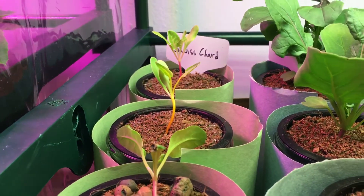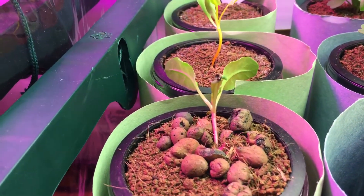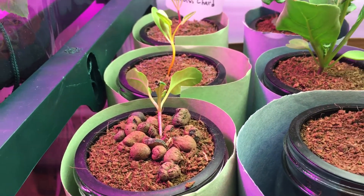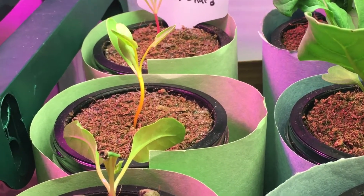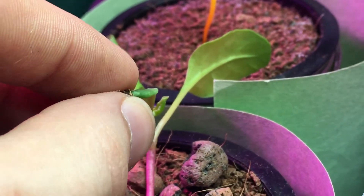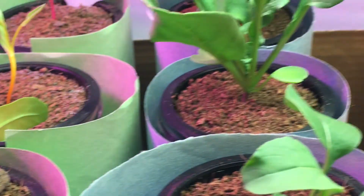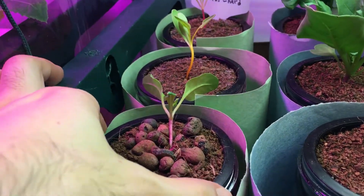The Swiss chard is looking very good, although it's lagging a little behind in size. I knocked it over a little earlier, which is why I put some clay pebbles around it for support, but it fell over again and I may have damaged it a tiny bit. It should bounce back — I can see the leaf growth continuing to get nice and big. If we zoom in, you can actually see the seed is still stuck on the leaf right here. Let me wiggle that off — there we go. That's basically the seed it started from. It always amazes me to see a tiny seed develop into a huge beautiful plant.